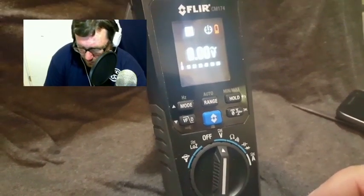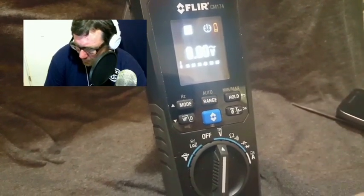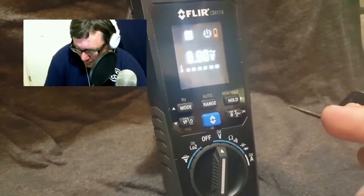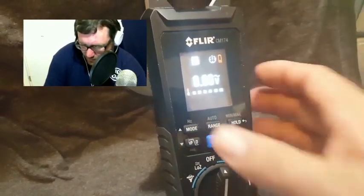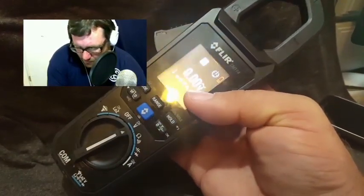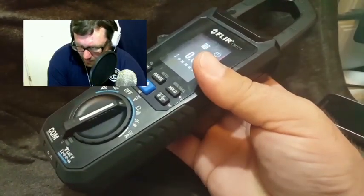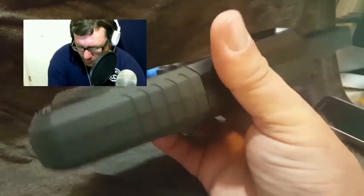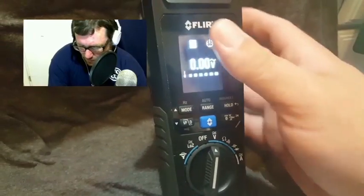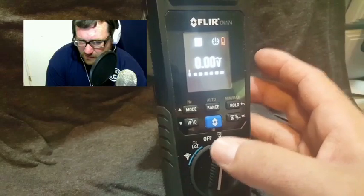Thermal imaging is a definite pro because you don't get that from most multimeters — in fact, just a FLIR bunch usually. It has a relatively powerful light and is relatively compact. It's not too heavy. It's a little bit sturdier than the average meter. Because it is a thermal imaging meter, it's a little weightier than some — they sent me an X-Tech meter to compare — but not so much that it would bother you at work if you're an HVAC or electrical technician.